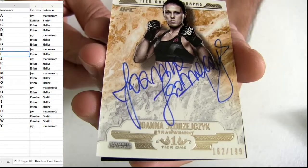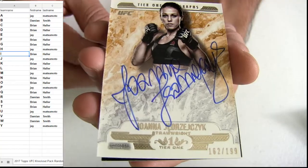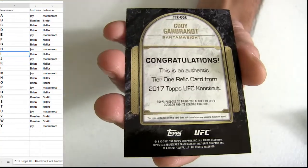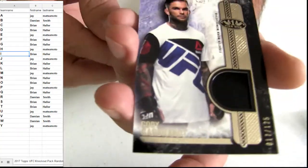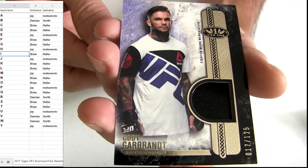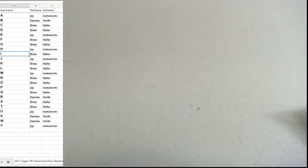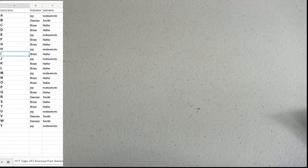We're going to tier one hit. Jersey pickup, letter G — 125. That's going out to Brian. H, A, L. All right, that's our UFC pack, fellas, number three.